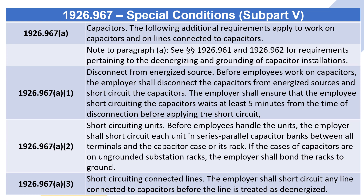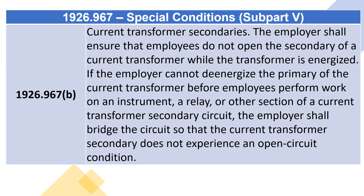1926.967(a)(3) Short-circuiting connected lines: the employer shall short-circuit any line connected to capacitors before the line is treated as de-energized. 1926.967(b) Current transformer secondaries: the employer shall ensure that employees do not open the secondary of a current transformer while the transformer is energized.